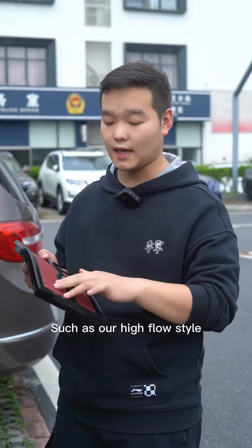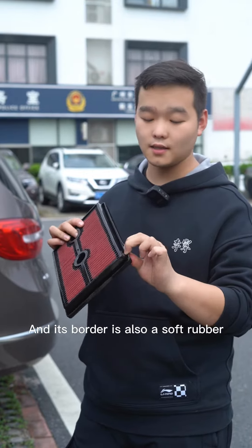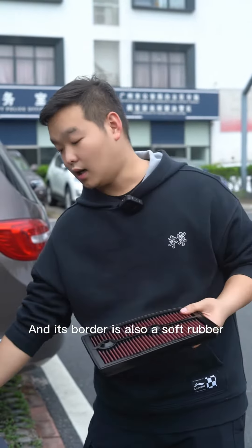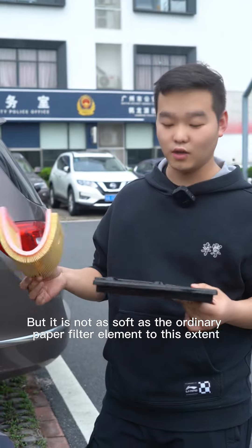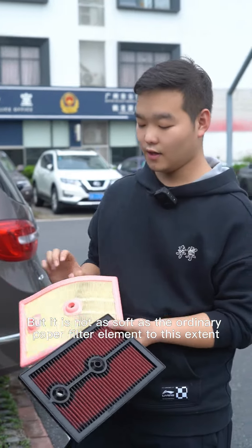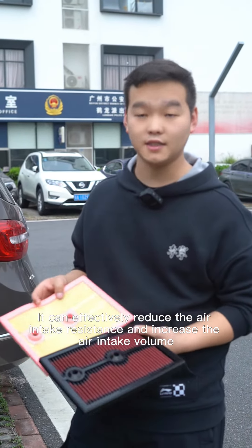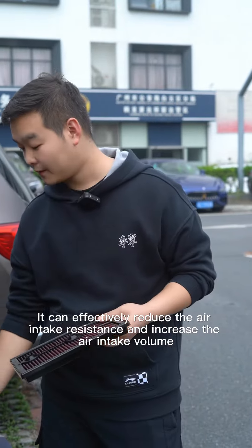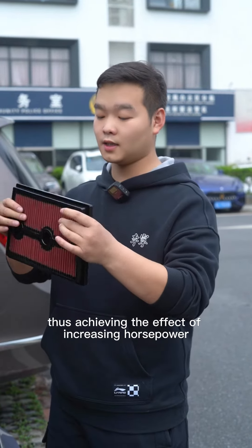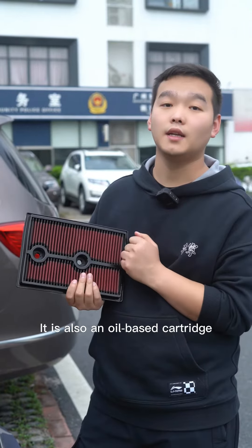This is our high-flow style filter. It is made of a fiber material, and its border is also a soft rubber. But it is not as soft as the ordinary paper filter element. It can effectively reduce air intake resistance and increase the air intake volume, thus achieving the effect of increasing horsepower.